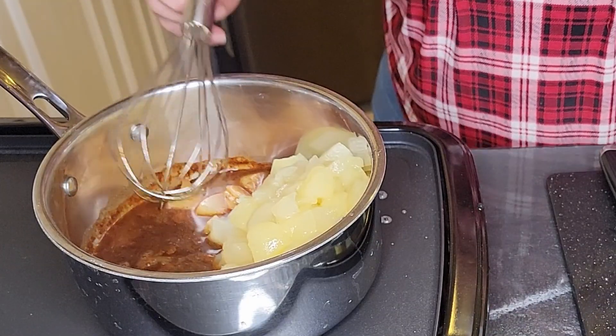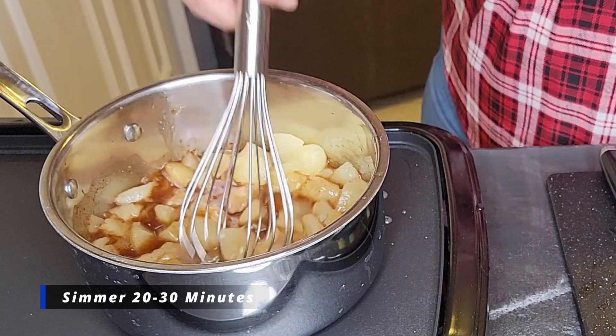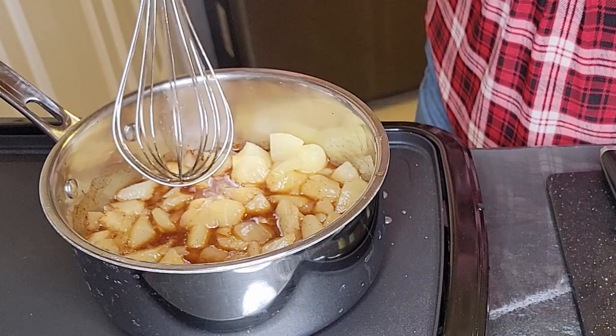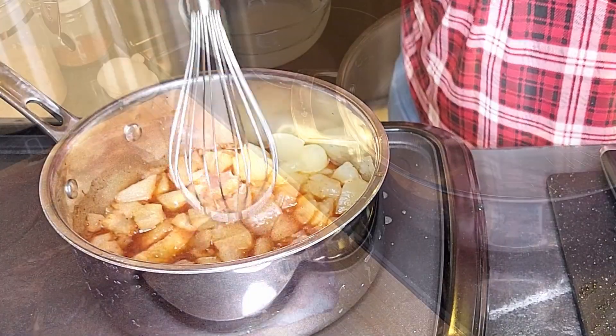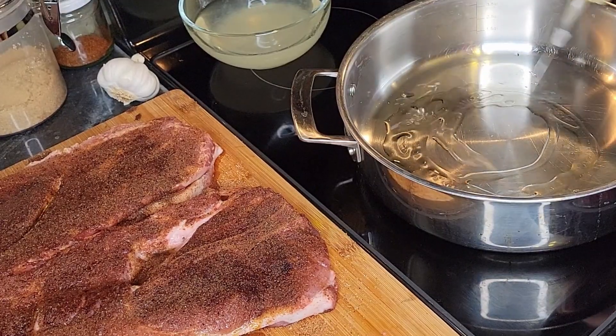I started with a whisk to get that stuff together, then I'm going to switch to a spoon. We're going to let that sit on a simmer, uncovered, for about 20 minutes. That sugar and the vinegar are all going to reduce down and intensify in flavor — perfect over those pork chops.